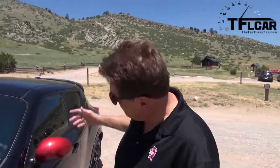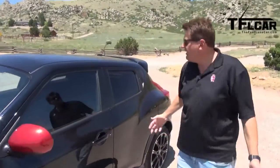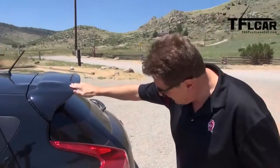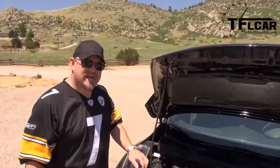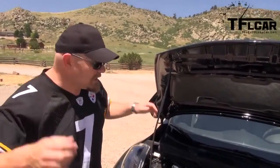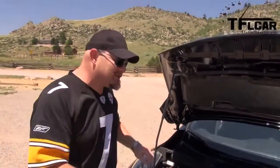To be fair, the Nismo version of the Juke is by far the best-looking Juke there is. Not only do you have these red accents on the rear-view mirror and on the steering wheel, but you've got this really cool body cladding, a special bigger spoiler that doesn't have a hole in it — don't ask me why — and best of all you get a car that's lowered by a little bit and nine more horsepower.